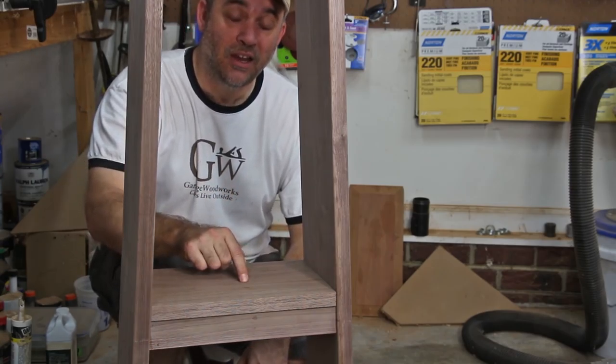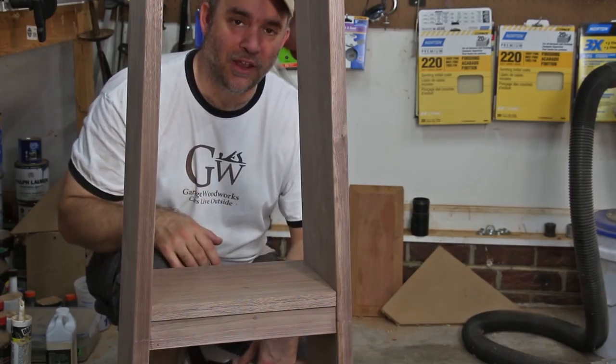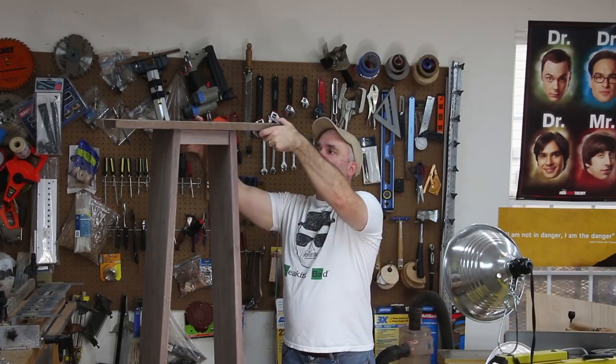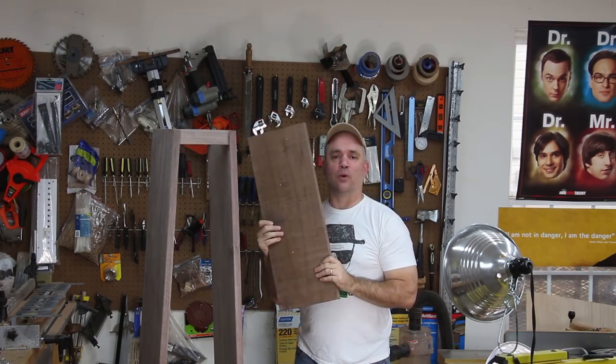Now, this is the second shelf that I had to make because the first shelf I made with you guys I cut too short, so I had to make another one. I cut a piece of four-quarter walnut to rough length that I'm going to use for the top. Now I can straighten one edge and cut it to rough width.